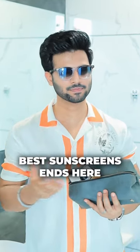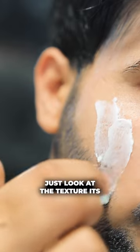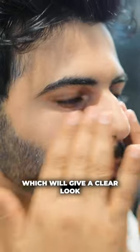Your search for best sunscreens ends here. If your skin is oily, greasy, or has a cheap-chippy feel, then go for this UV-Doo sunscreen or this Re-Kill sunscreen. Just look at the texture — it's matte finish, which will give a clear look to your face.